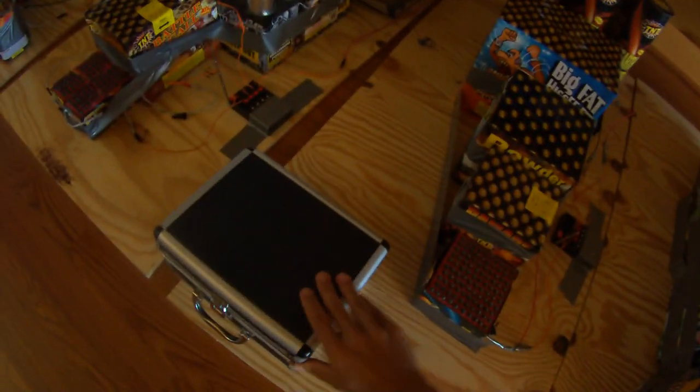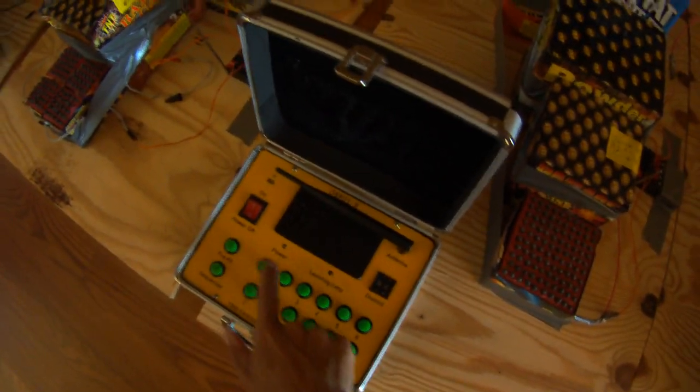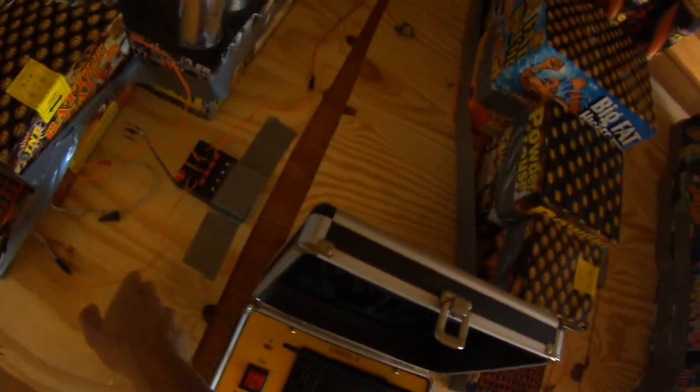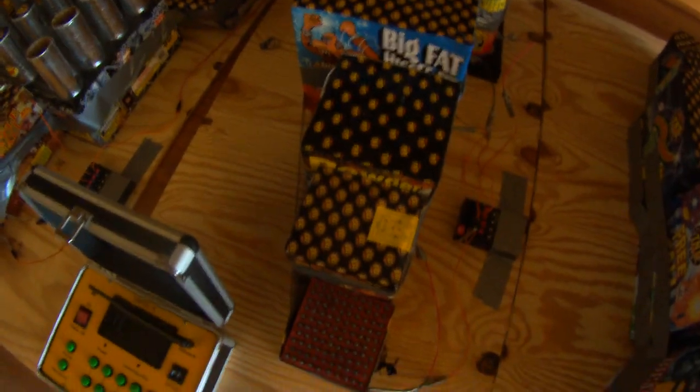Basically how this remote detonator kit works is you turn this on, you turn this on, and basically hit 1, 2, 3, and 4 — it's going to be on this first zone. Then 5, 6, 7, and 8 is in the second. 9, 10, 11 is on here, 12, and then what you do is switch to district 2 to shoot the second amount off.